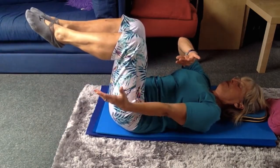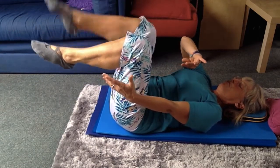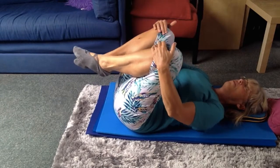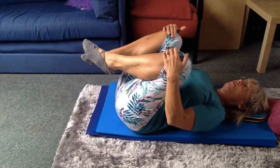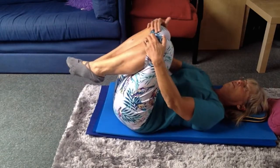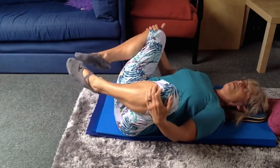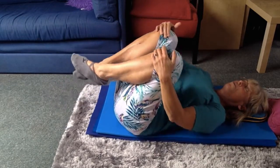Five, four, three, two, one. Relax — two minutes up. Circle your knees. Release the lower back into the floor. Rock.